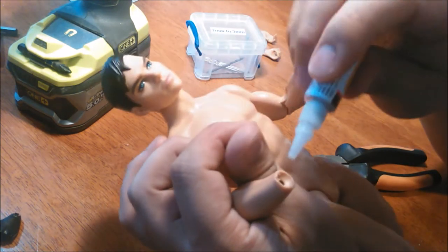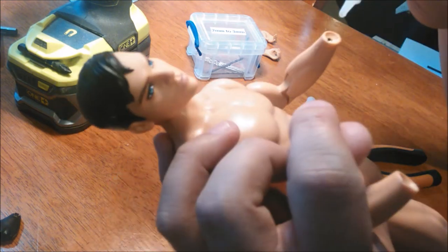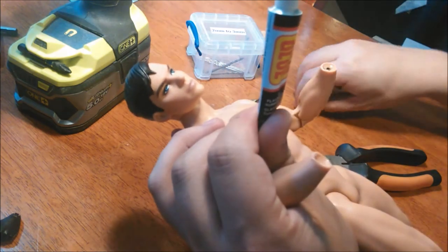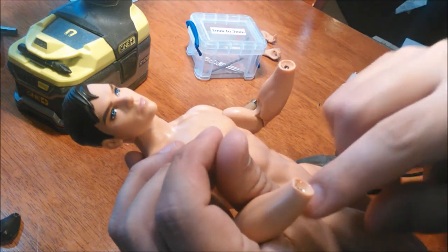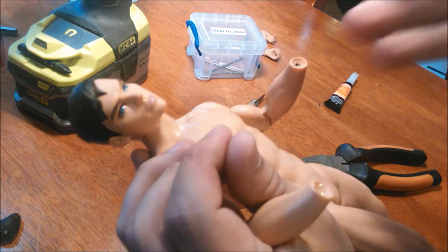Before we drill, I always put in a tiny drop of super glue in there just so I can secure the wrist peg inside the doll body, because sometimes when I do try to drill out a wrist bit, it kind of spins around with the drill and then I can't get any further in.